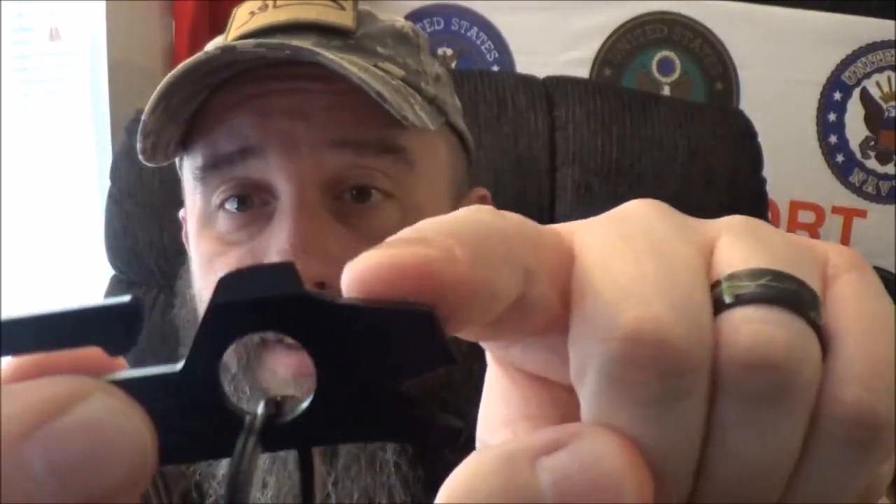They say it's got nine tools on this bad boy, so let's see if we can find them all. There's the pry bar on the very front — pretty simple to find. They say there's a wire stripper, which I'm betting is that little dude right in there. They say there's a nail puller and I'm betting that's also in the same area — you wedge it in and pull for the same thing like with the stripper. They say it's a scraper and I'm betting that's that little guy right there.